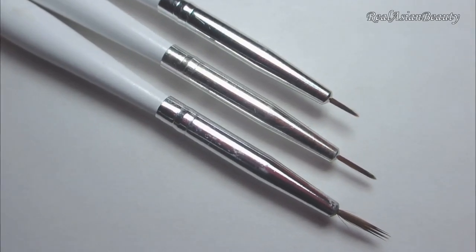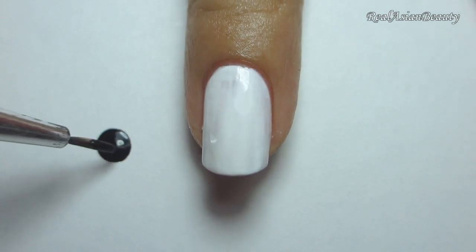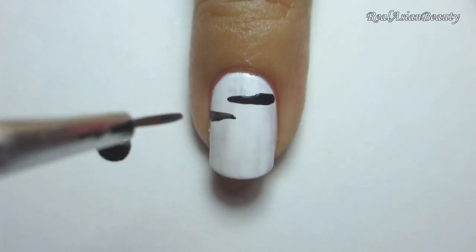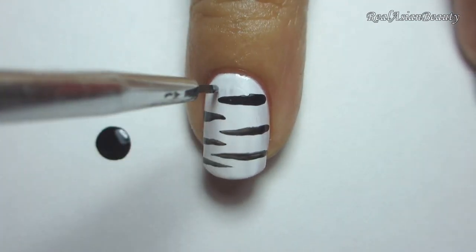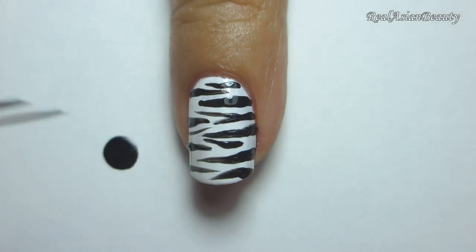I'm using this set of nail art brushes that I got from lightinthebox.com and a black nail polish. Use the thin brush to create zebra print on your nail. It's easier if you start from the side then work your way to the center as you drag the brush. Just keep on painting more stripes until you've covered all the areas.